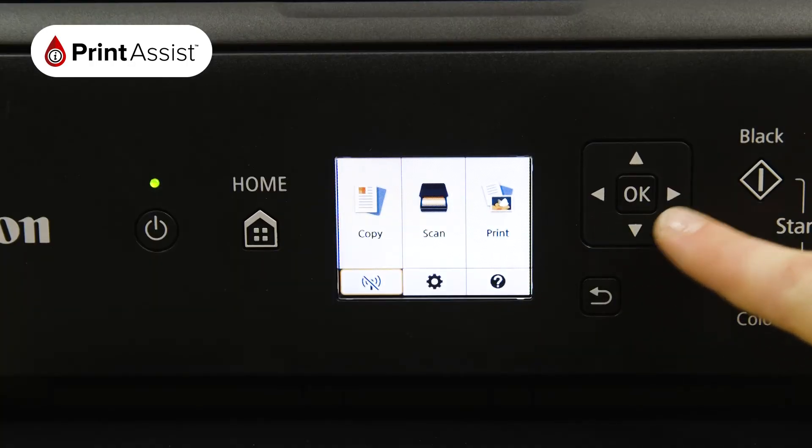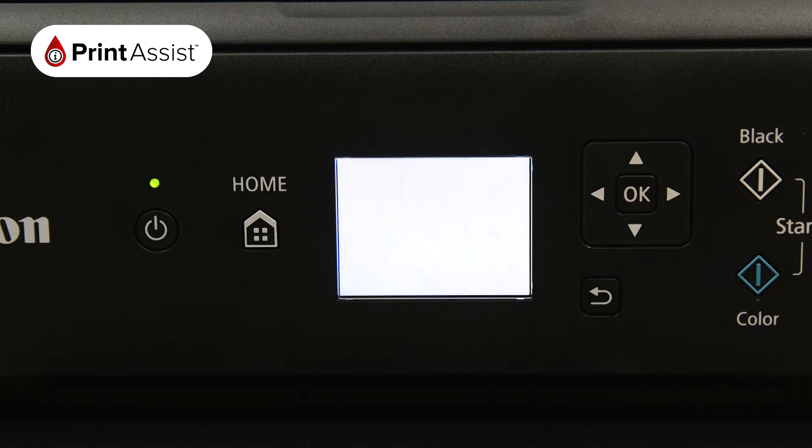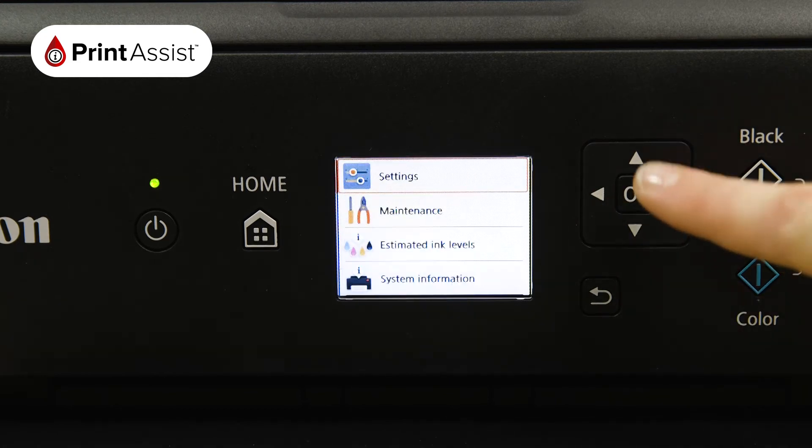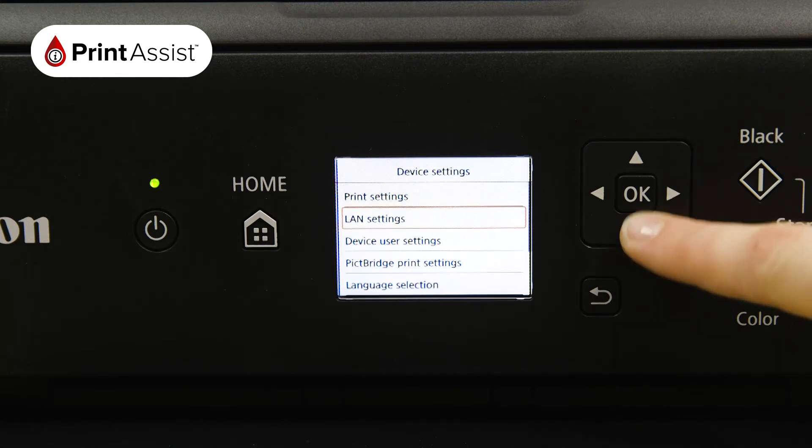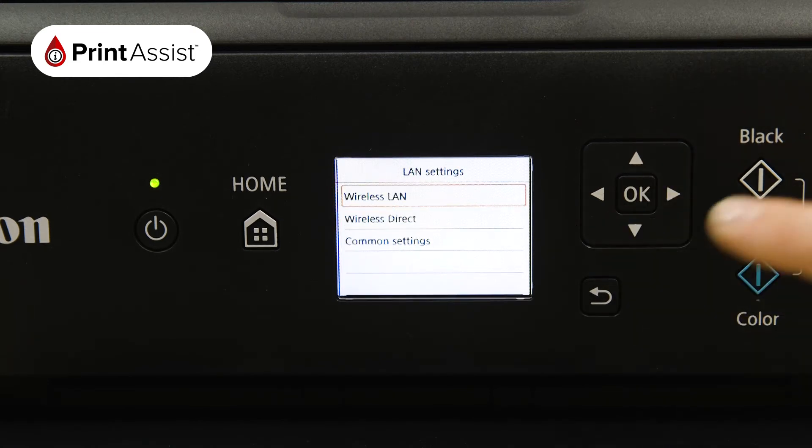First, use the arrow keys to select the cog icon and then select Settings. From the Device Settings menu, choose LAN Settings and then Wireless Direct.